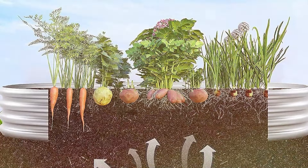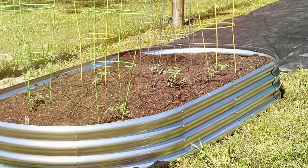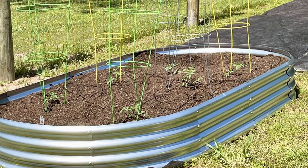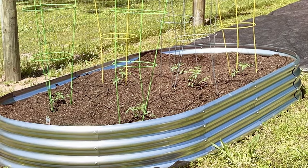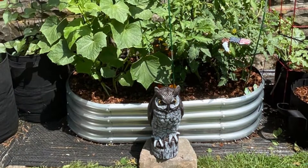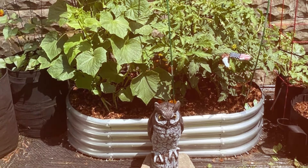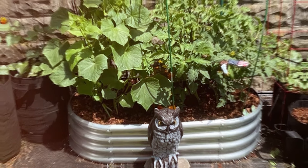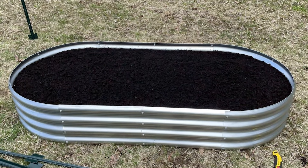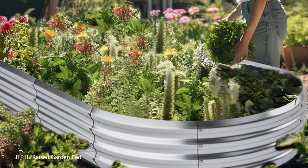The open-bottom design allows for excellent drainage and soil aeration, which is crucial for healthy plant growth. Additionally, the galvanized coating protects against rust, ensuring your garden bed stays in top condition for years to come. Assembly is straightforward with clear instructions, making it easy to set up even if you are not particularly handy. The Land Guard Kit also includes safety edging to prevent injuries while gardening, a thoughtful touch for families with children. Overall, the Land Guard Galvanized Raised Garden Bed Kit combines quality, ease of use, and durability, making it a top pick for anyone looking to enhance their gardening setup.